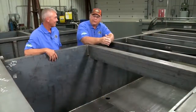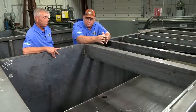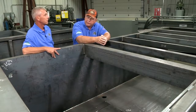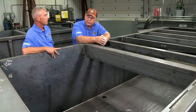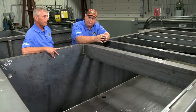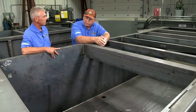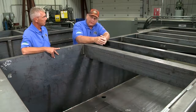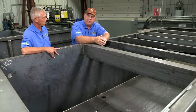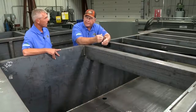We're standing here looking at the frame of a BaleWolf baler and talking about warranty. We had extensive discussions about offering the best warranty in the industry. We have a 5-year frame and ram warranty, a 2-year parts and labor warranty, and something I don't think anybody else offers: a 2-year planned maintenance program.